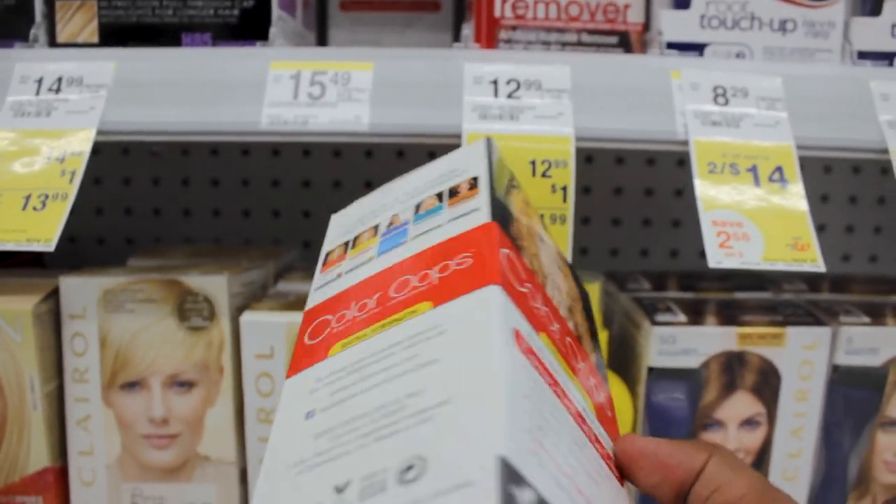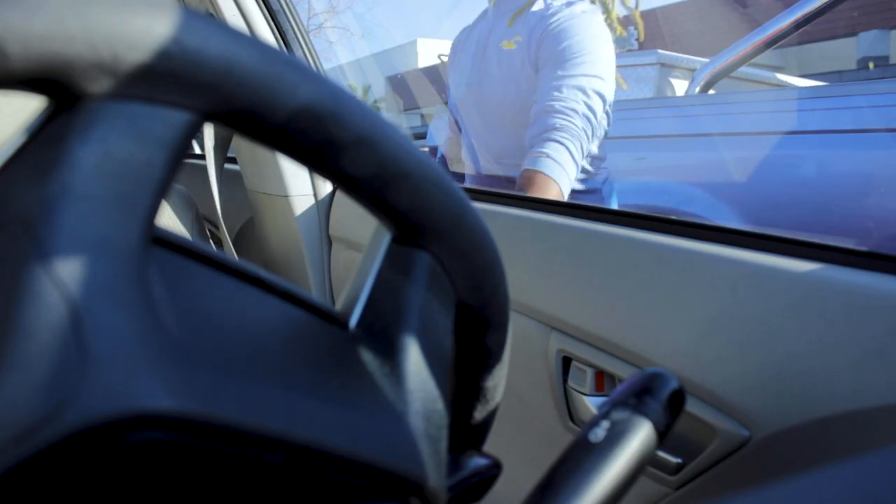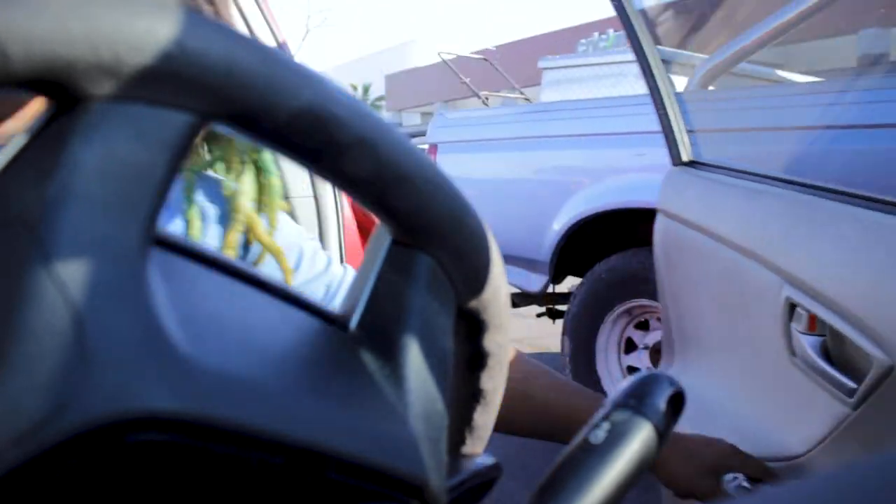I have dreadlocks with a 4b hair type, so the effect this product has on straighter hair or another hair type was nothing close to what it would do to my hair. I have dreadlocks and a different hair type than what I saw on the picture on the box. The color I have right now looks like a green and yellowish color, but before that it was super green, and before the green it was actually bleached to a platinum blonde.